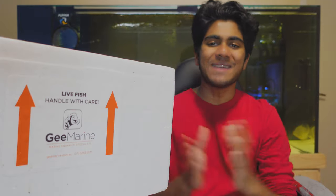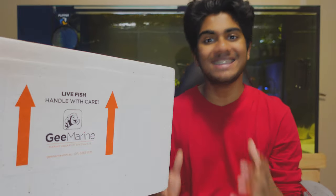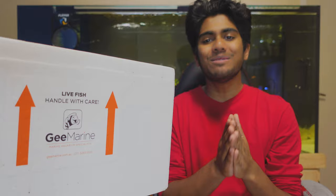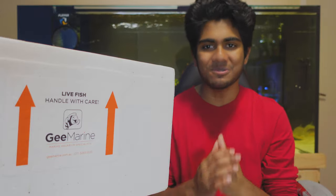G'day budgies and wedgies, welcome back to the channel. You'll notice a polystyrene box — that usually means we've got an unboxing to do. However, today it isn't actually fish; it's actually some corals for my Nano Saltwater Aquarium.